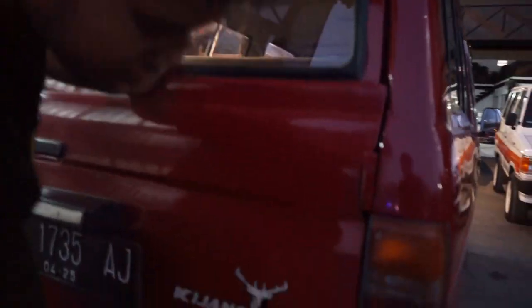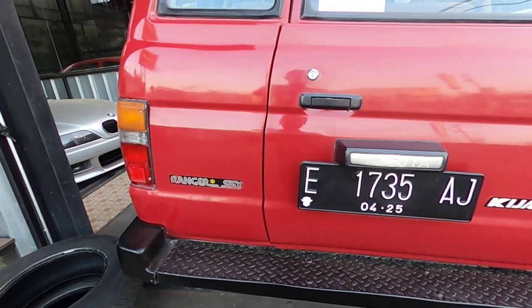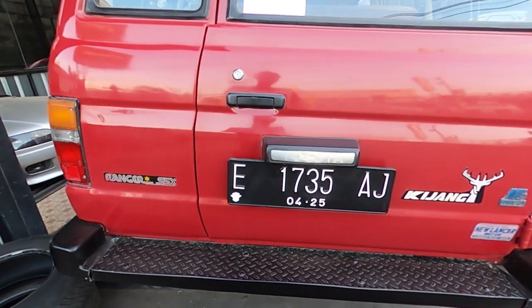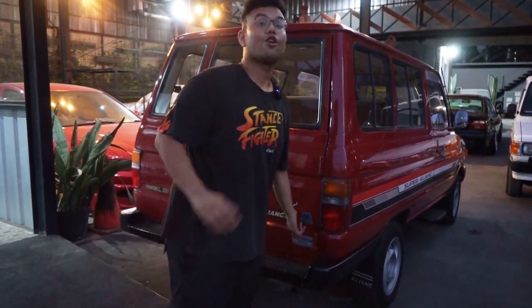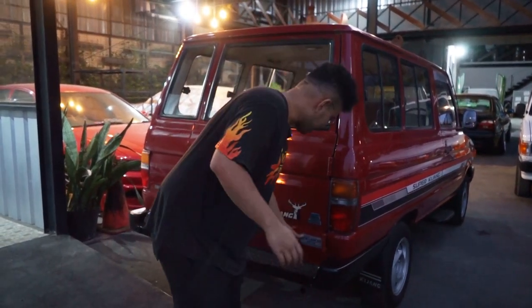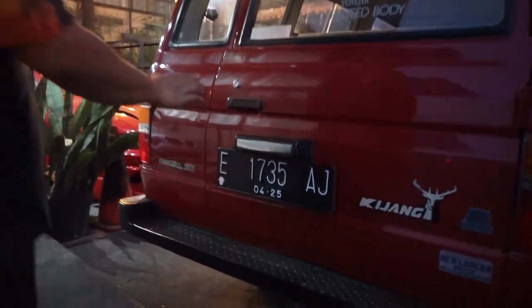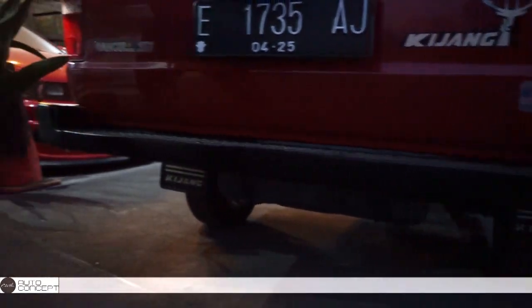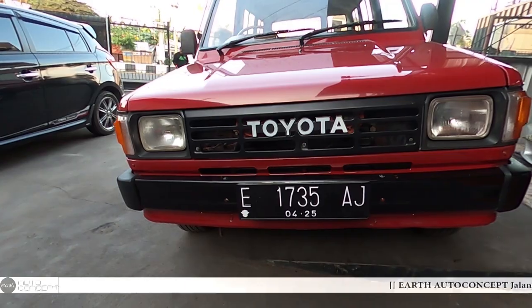Terus di sini ada Nusa — harusnya kalau ini emblem ya. Beda salahnya di sini doang, sama di sini SSX emblem juga harusnya. Itu doang salahnya. Terus ini ada new lancar motor sticker — bukan aslinya, ini sticker tambahan. Terus untuk footrest-nya ini sama, bordes juga, udah bener. Terus lampu ini masih originalnya juga, jadi gak pakai KW. Kita lihat masih Koito atau enggak.